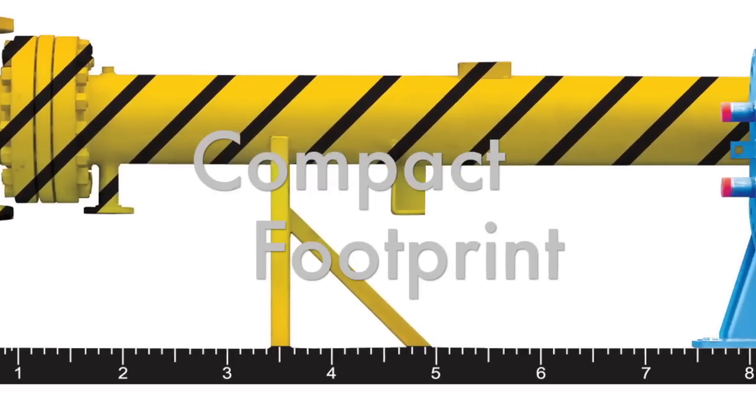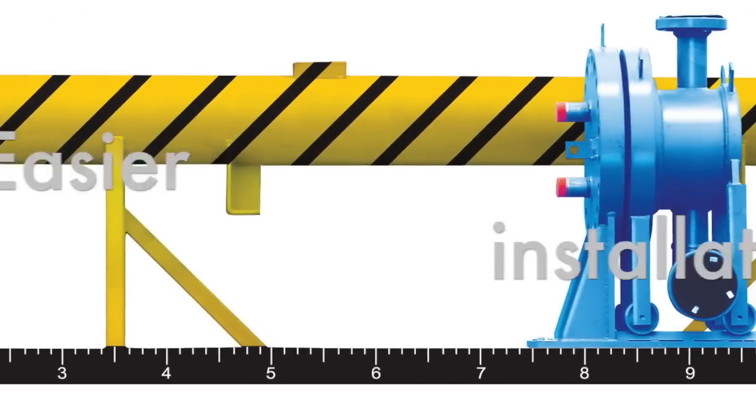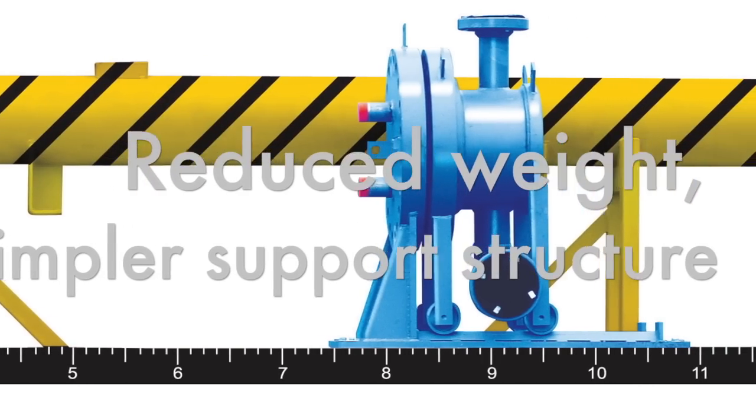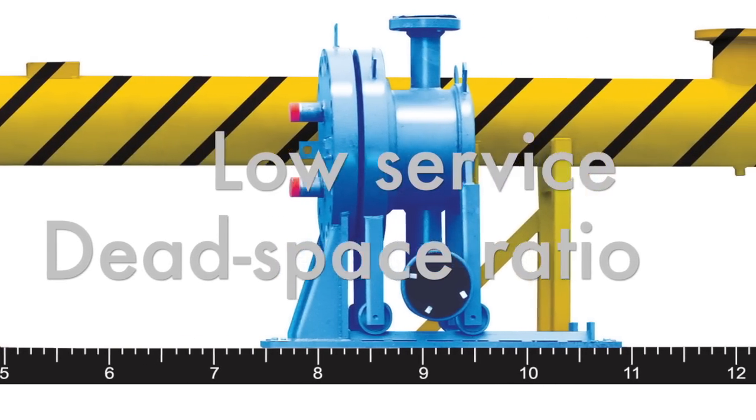For equivalent duty, compare it to the mammoth shell and tube. Consider the advantages in installation simplicity, reduced weight, service dead space ratio, and fluid hold-up volume.